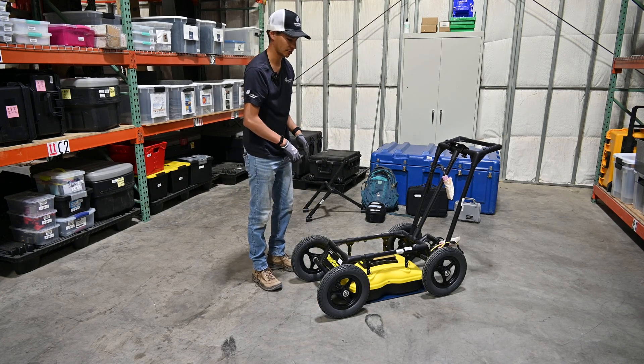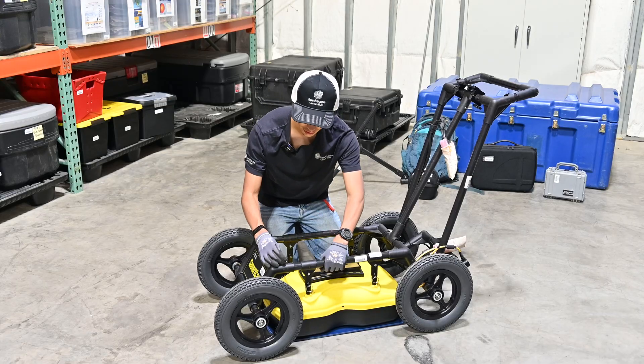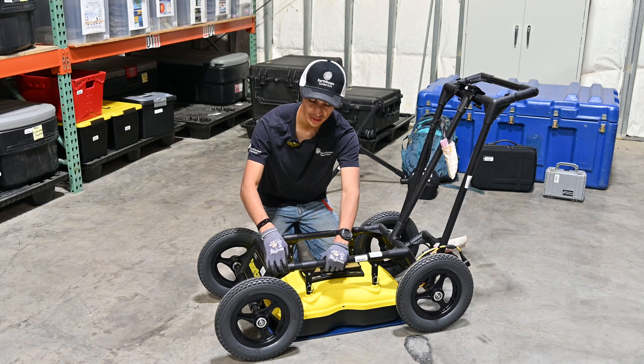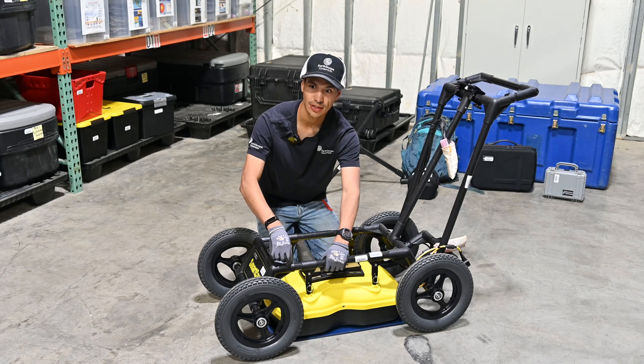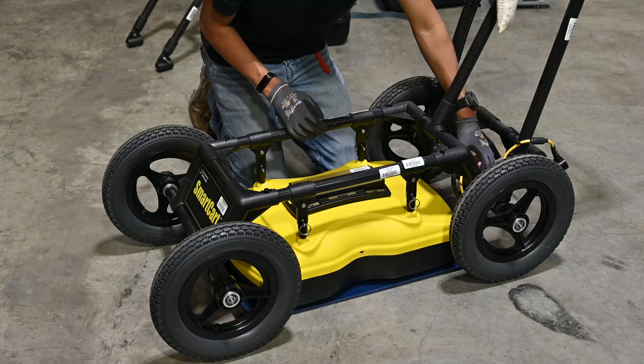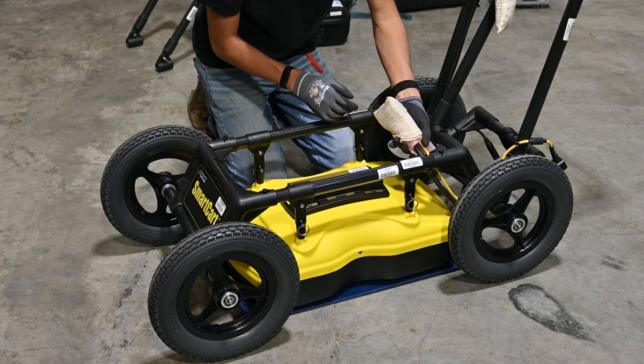Before we start pushing it around, we need to put back in the thumb screws we took out earlier. While putting them back in, be conscious of not cross-threading them — be a bit gentle. As I'm putting them in, I'm not applying much force; if I feel like they're getting stuck I just back them out, try to realign the pole, and then start again.